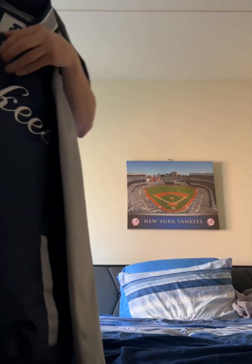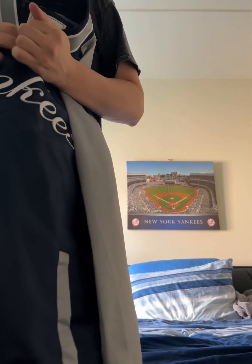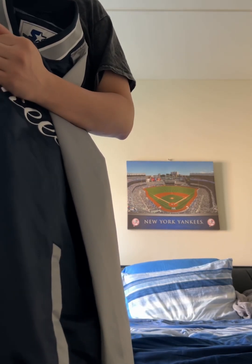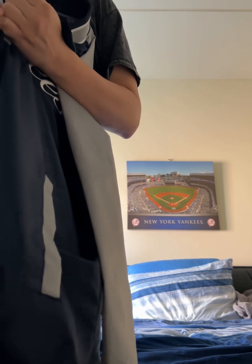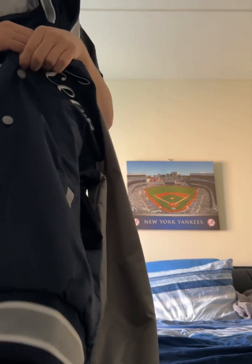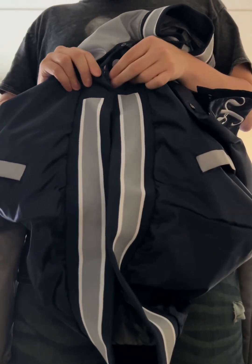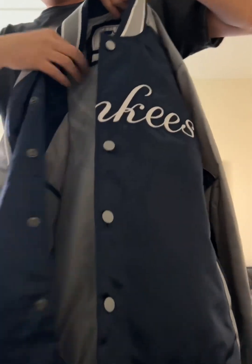Let's get to the jacket. I'm going to unbutton this and show you guys how the jacket fits. First, I'm going to show you guys inside the jacket. You see you have the buttons right here. By the way, this is my first Starter jacket — I have never owned a baseball Starter jacket.